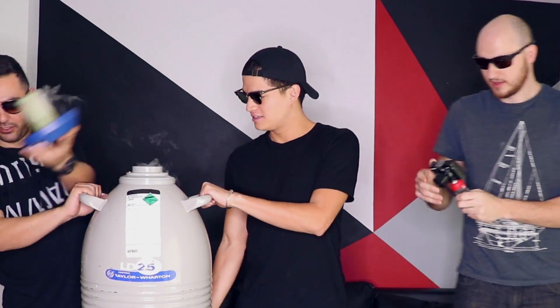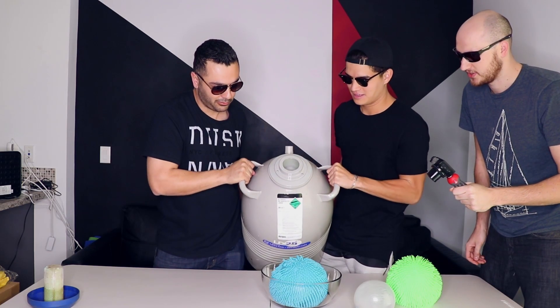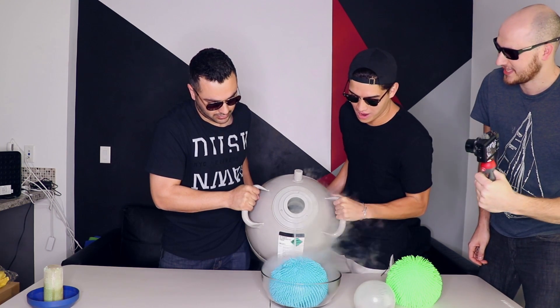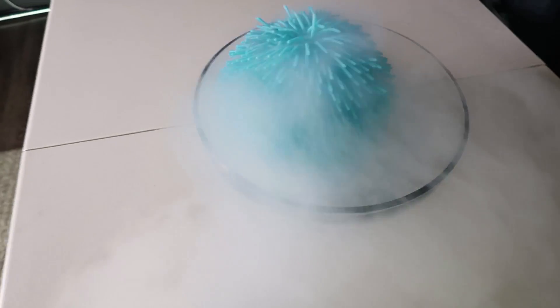Alex, will you help him pour all the liquid nitrogen? Not all of it, but slowly. Okay, I'm just going to follow your lead. Fill it up all the way in here. So we're going to go slowly. This is the first time Alex using liquid nitrogen. We should probably open the door here. Keep going. Oh my gosh, I feel it's cold! The glass cracked!